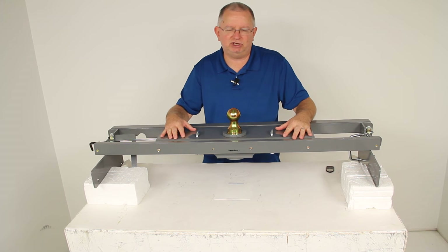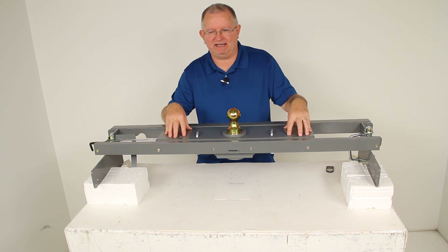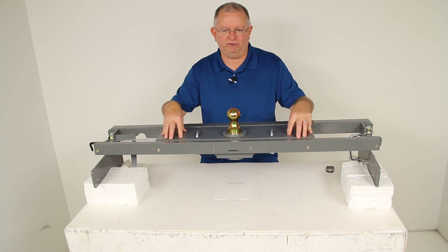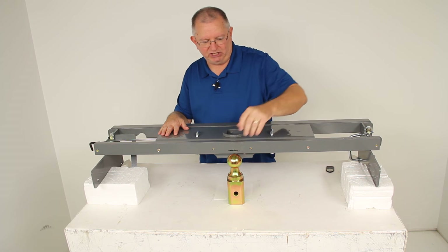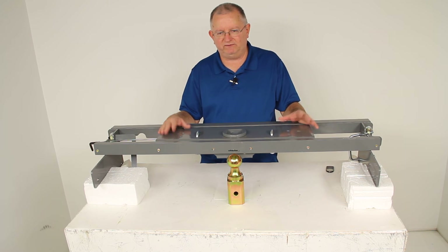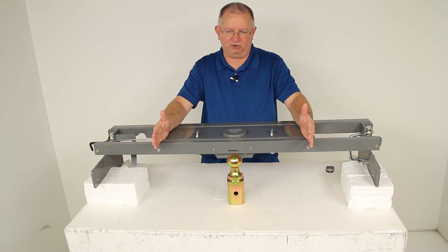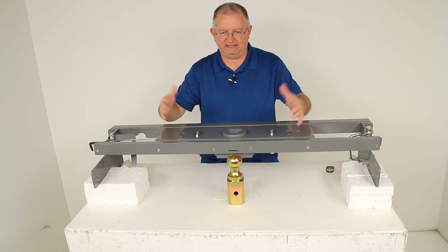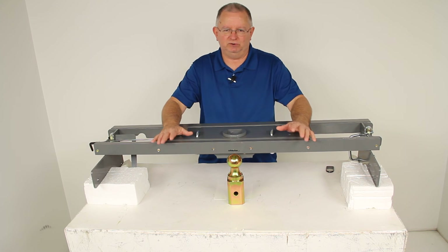This B&W underbed gooseneck hitch is specifically designed for B&W trailer accessories that we sell separately, making it easy to customize this hitch to fit your needs. One of the most popular accessories is the B&W companion fifth wheel hitch adapter, sold separately. With that, if there's a situation where instead of towing a gooseneck you want to tow a fifth wheel trailer, you can put the fifth wheel adapter into your truck bed — it has a center square post that inserts into this opening. You lock it into place and then you'll have a fifth wheel hitch in your truck bed, giving you the option to tow a fifth wheel trailer.